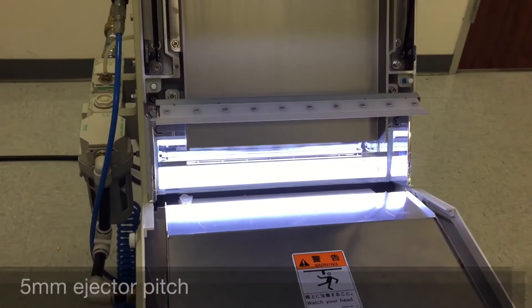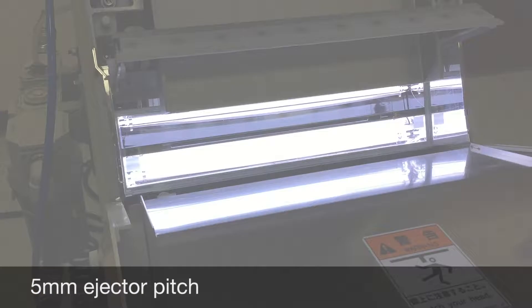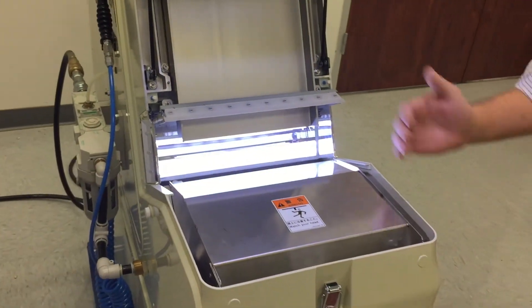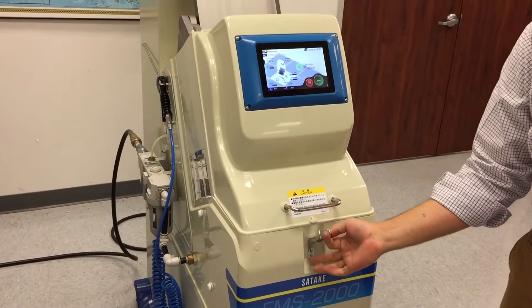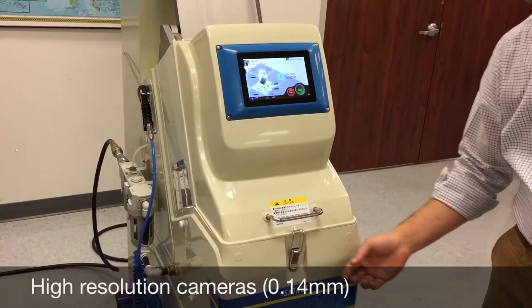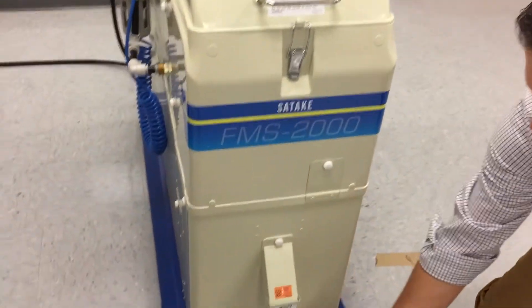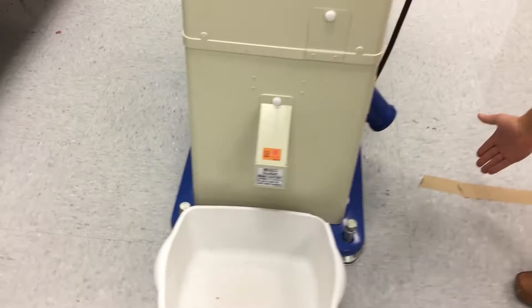Five millimeter ejector pitch. We're front-facing ejector, so the rejects will come to the front and the accepts will flow through. With the high resolution cameras at 0.14 millimeters per pixel, the rejects will come out the front and the accepts will come out the side over here.